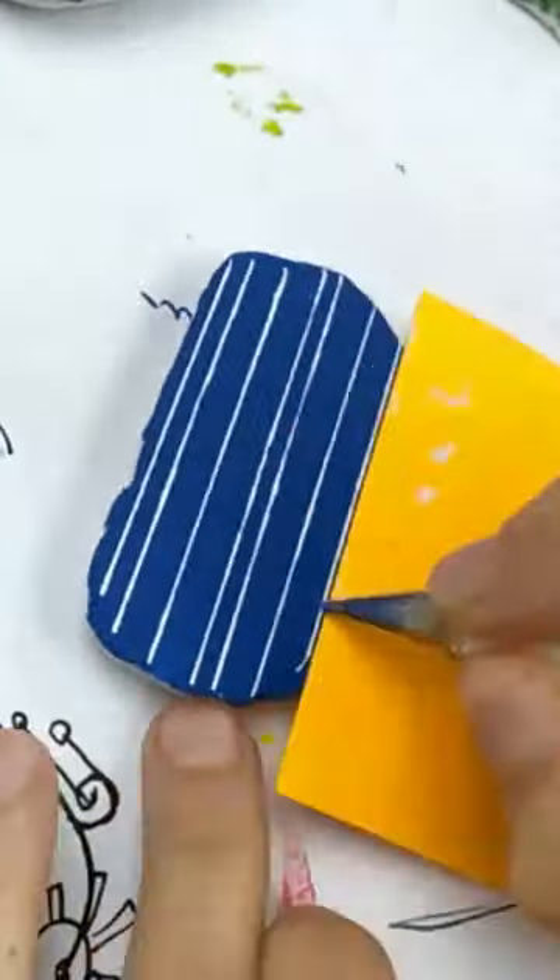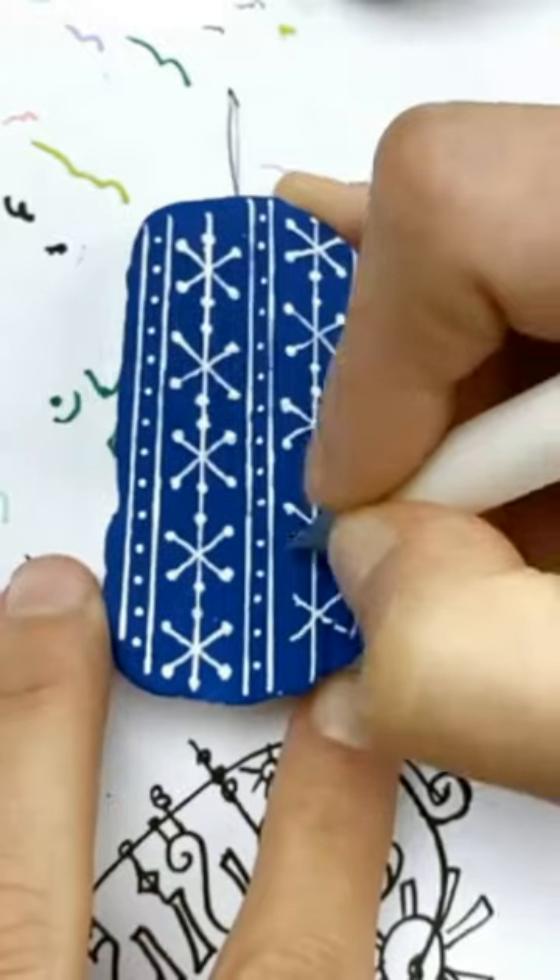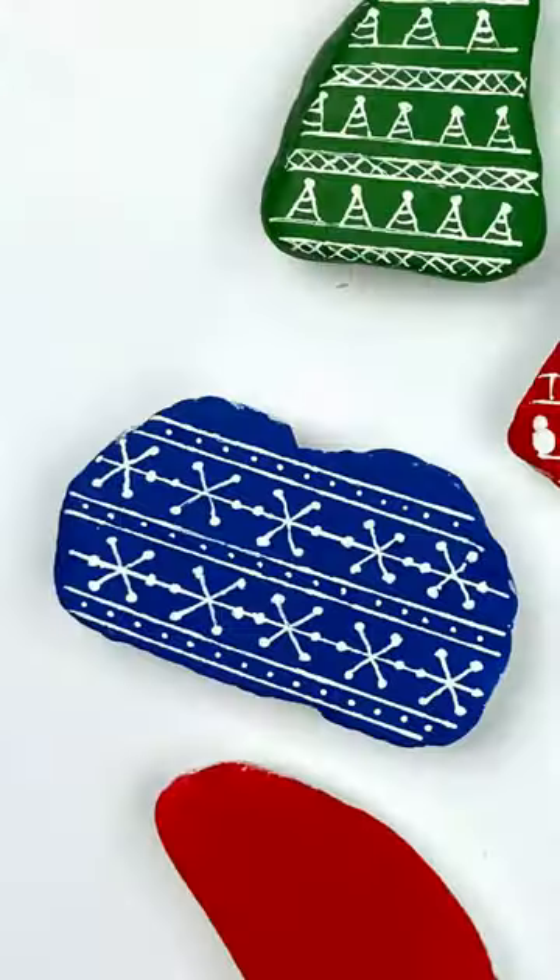I've got these three really fun winter sweater themed rocks that I'm going to show you. Just use post-it notes to make lines. We're doing snowflakes on this one. The little dots really bring it all together.